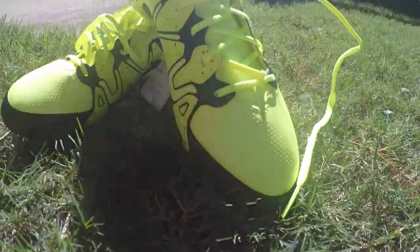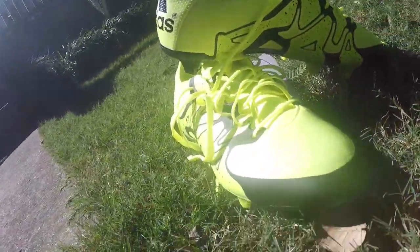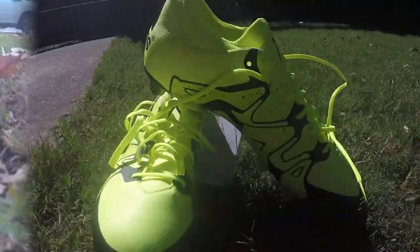Hey guys, welcome back to another video. Today I plasti-dipped my cleats and I'm going to show you how you can do the same to yours.